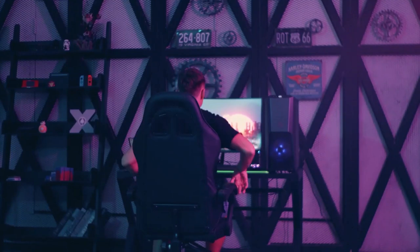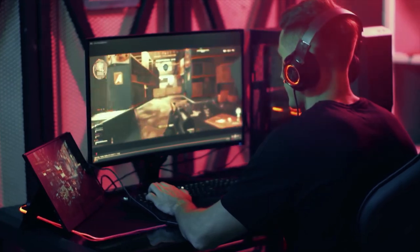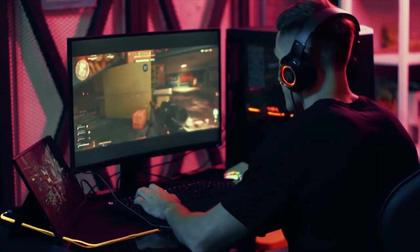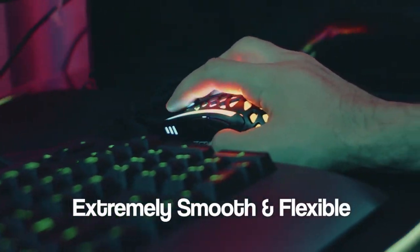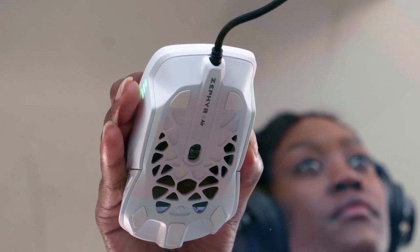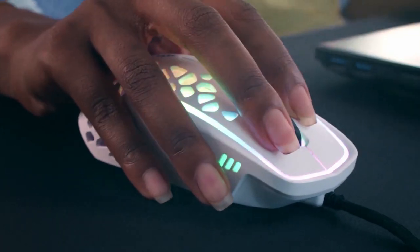Get ready for epic battles, high-speed adrenaline adventures, and precision moves — all without breaking a sweat. With adjustable DPI, on-run switches, and incredible RGB LEDs.